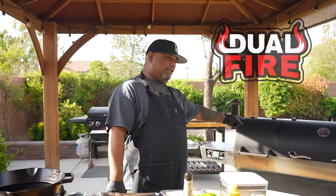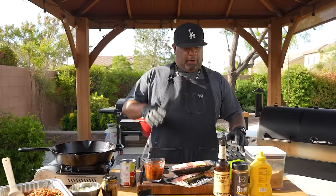Check it out folks — keeping up with the theme of barbecue, today we're doing barbecue baked beans on a Rec Tec Dual Fire 1200. Let's get it.